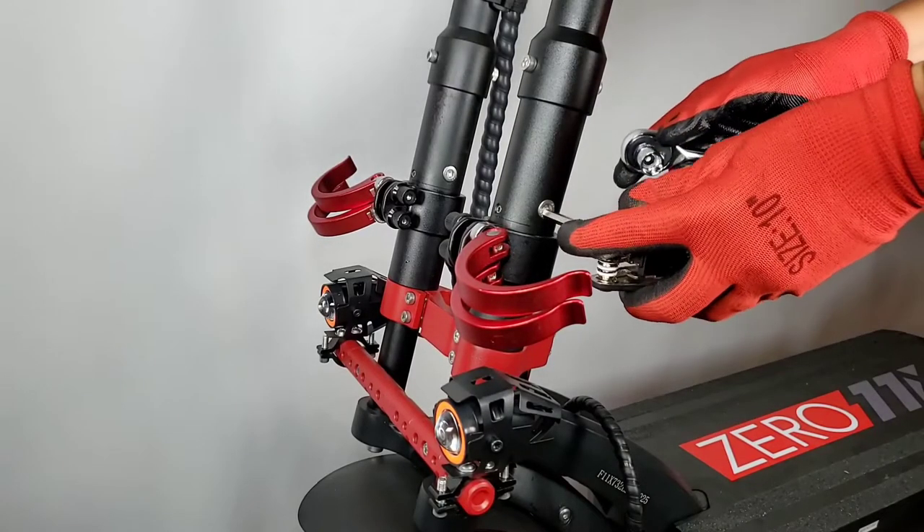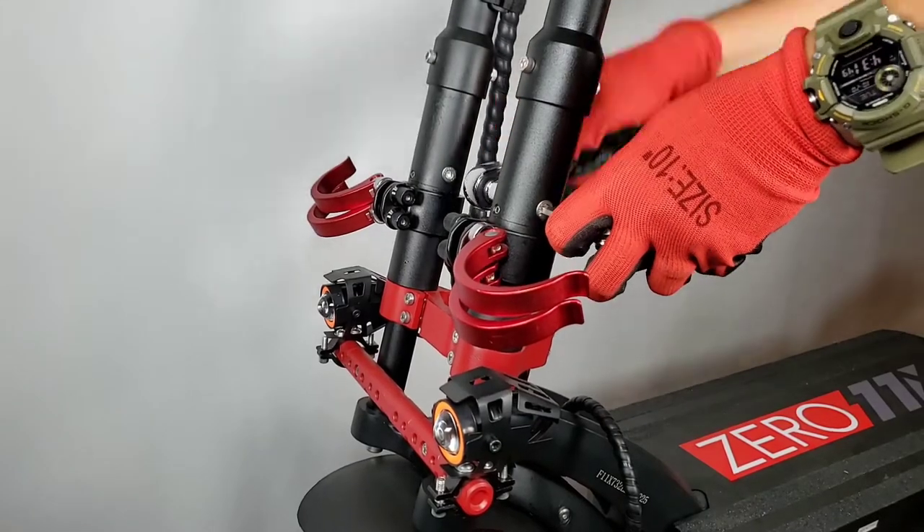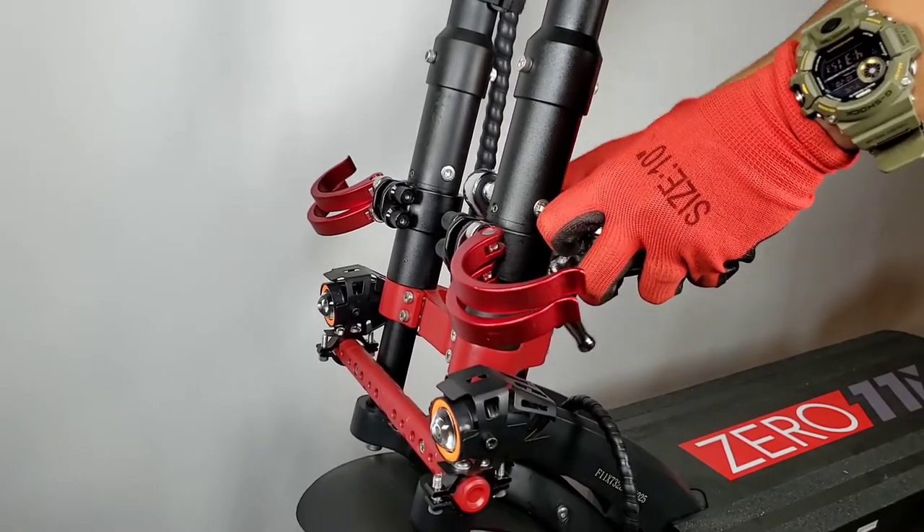We are going to start by removing the two bolts that attach our dual posts to the base of our scooter.